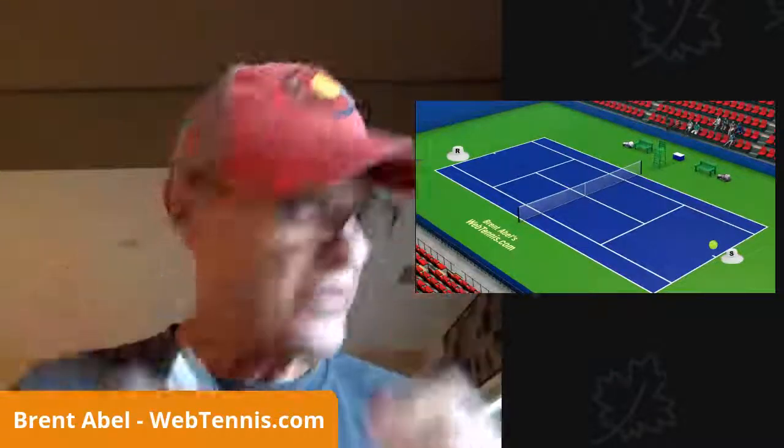Hey guys, good morning. What is going on out there today? Brent Abel here, webtennis.com. Another start to a spectacular day here in the desert. What's the forecast today? What are we looking at? This could be kind of a nice day.